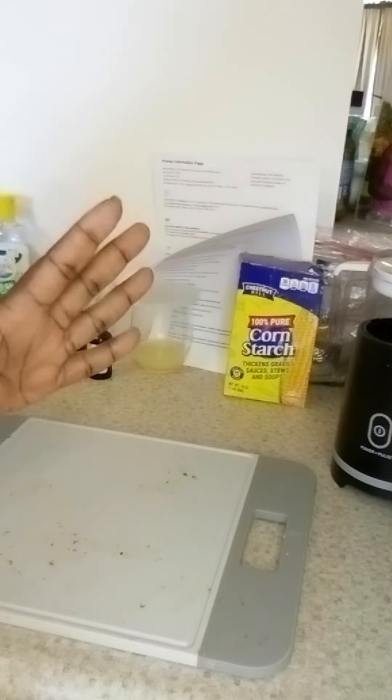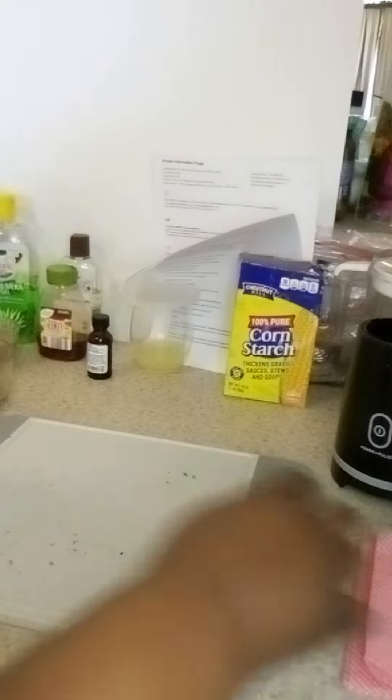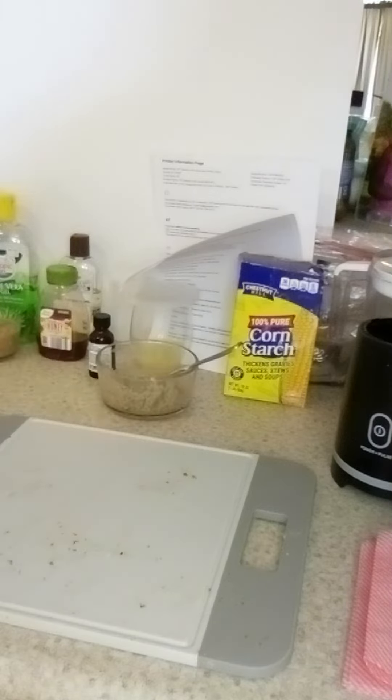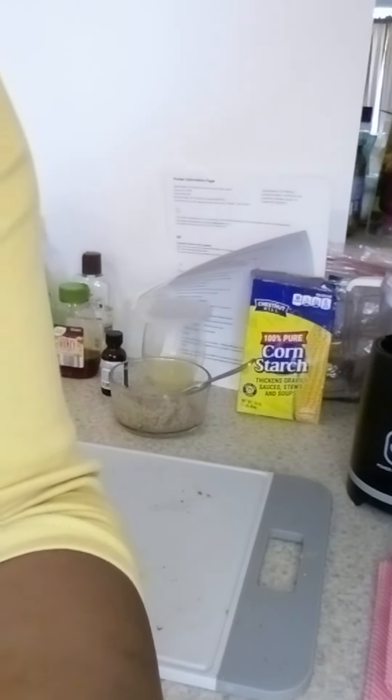No more store-bought makeup for me — well, lipstick yes — but no more store-bought skin cleanser, moisturizer, or skin treatment, not when I have these items in my kitchen at home. Thank you for watching, I'm Meg — have a great day!